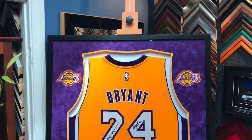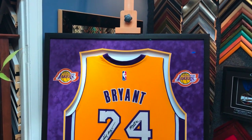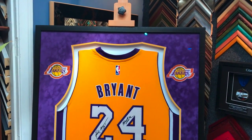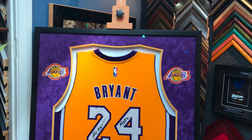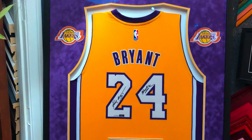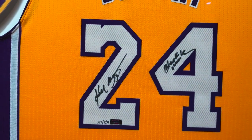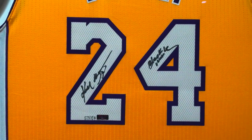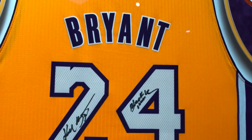Hey everyone, so we just finished this awesome Kobe Bryant signed Los Angeles Lakers jersey. This is a little different from the other one that you've seen on our YouTube channel — it has a couple of Lakers patches left and right, as you can see right there. The jersey is also pretty special: it's one of those serialized jerseys. He only signed 124 — this is number 57. And then it has the inscription 'Black Mamba,' his nickname. Really, really beautiful.